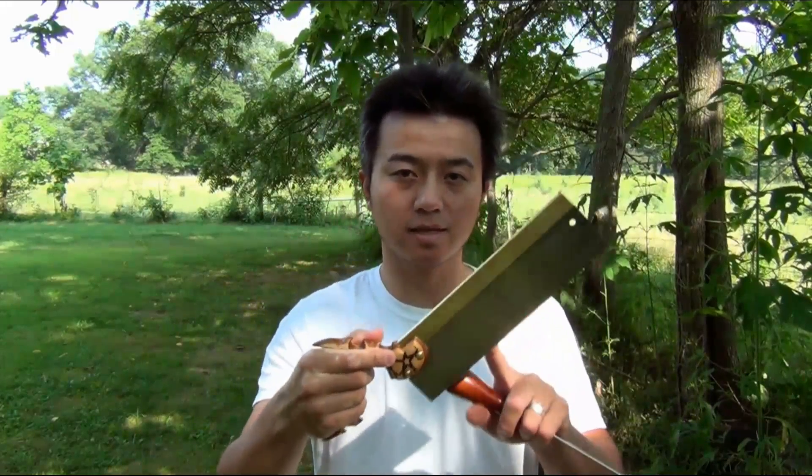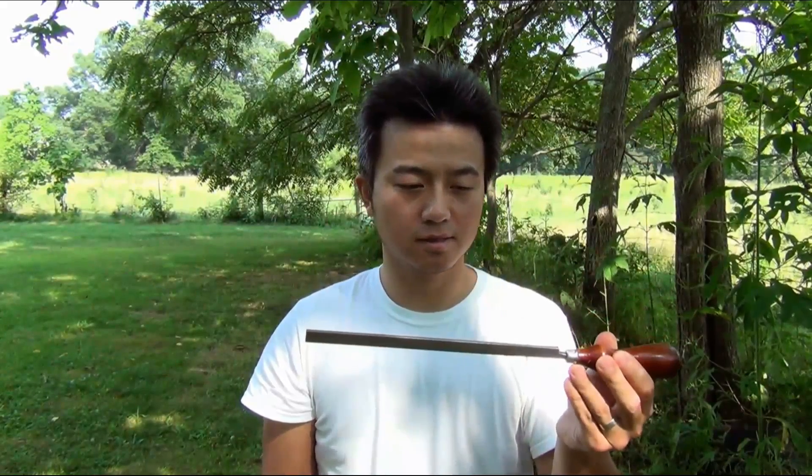The saw blade came from a gint saw that I had. I think I paid something like $10 for this a couple years ago. And well, this is the only part that I'm using on this saw here.